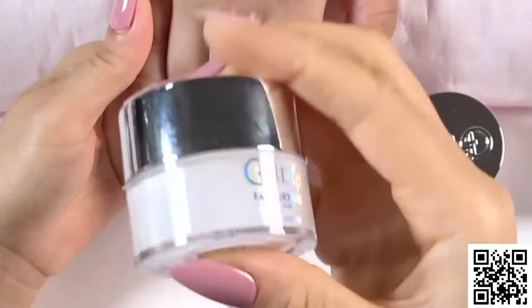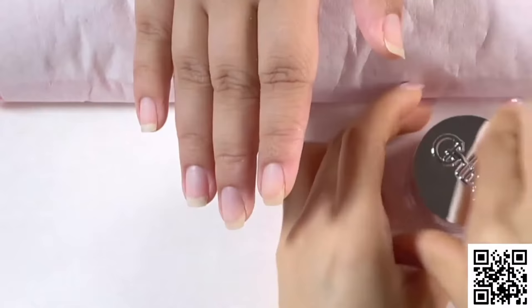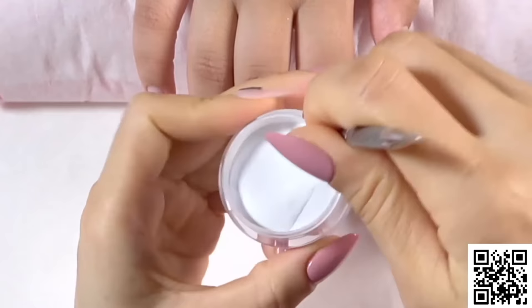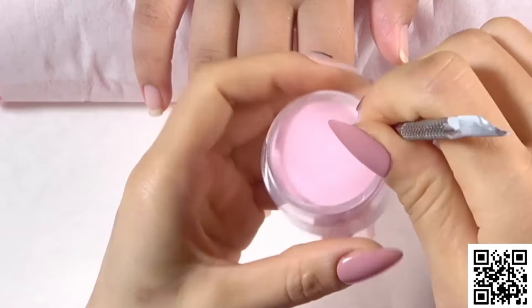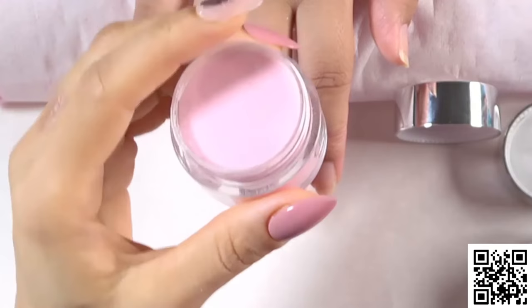Shake the powder first — that's the pink powder — every time before using it. You need to use nail tips or any stick to stir the powder to avoid the powder sticking together. Every time just use the nail tips or any stick to stir the powder to avoid it getting bumpy or uneven when using it.